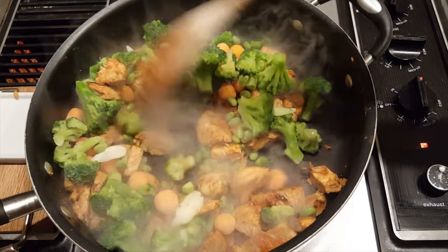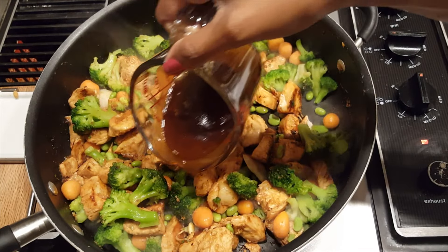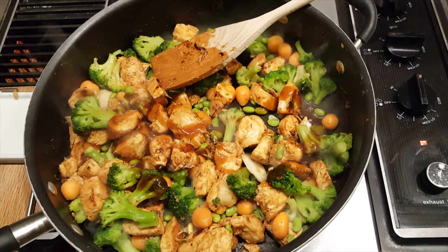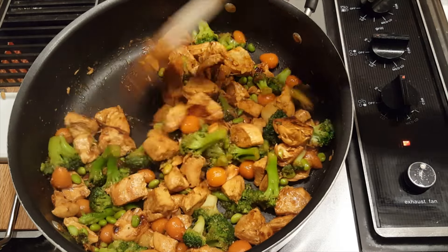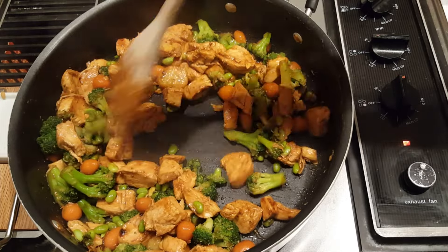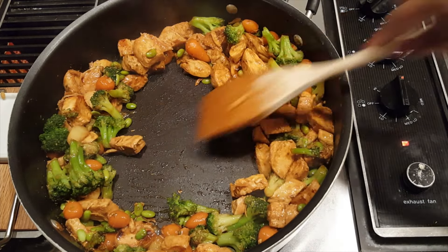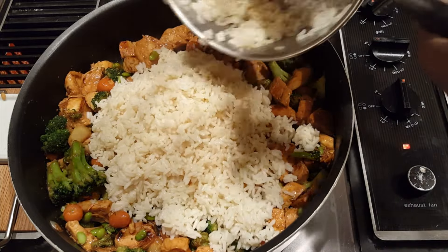After about 3-4 minutes, I go ahead and add in the frozen vegetables. Once I add those in, I add in half of the remaining teriyaki sauce. It's still on high heat, so I just keep stirring the vegetables in and let them cook. Because they're frozen, they should cook in 3-4 minutes. Just keep an eye on it to see how they turn out. At this point, you can actually just go ahead and add in the rest of the teriyaki sauce and the eggs and serve it over rice. But I choose to add my rice in.